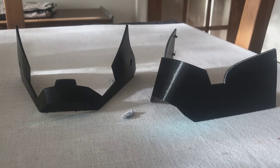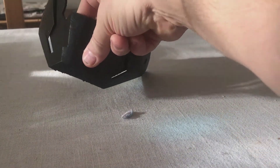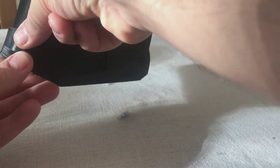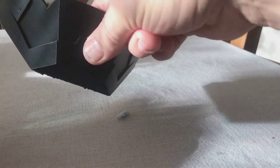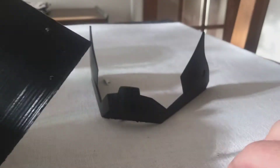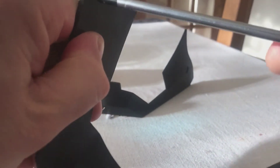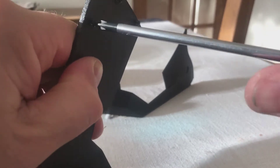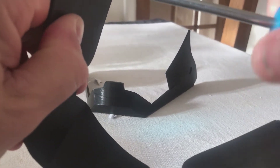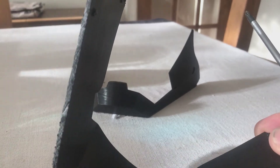Starting with the two jaw pieces — if you just literally start to slot it together from the front and hold it in, you'll feel that it actually lines up really nicely and puts itself into a natural position to be screwed together. What I've done with the screws in the back is put the screw in and gone all the way through the first panel, then threaded it so you can either put a pilot hole through or just let the screw thread itself.